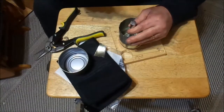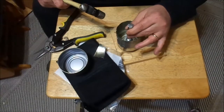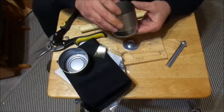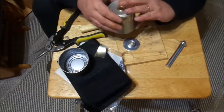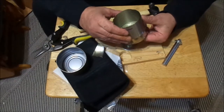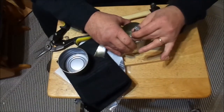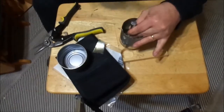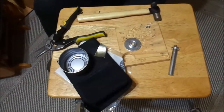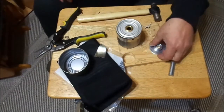Got to put the other part on. And there we go — I'm not sure if I can get that tighter or not, might be able to. Let me give it a couple more. Perfect. So we got that mounted on there.